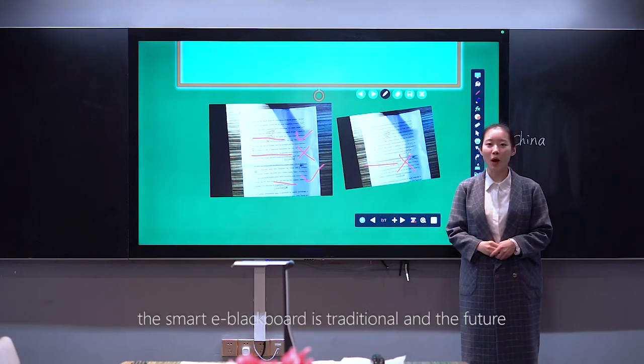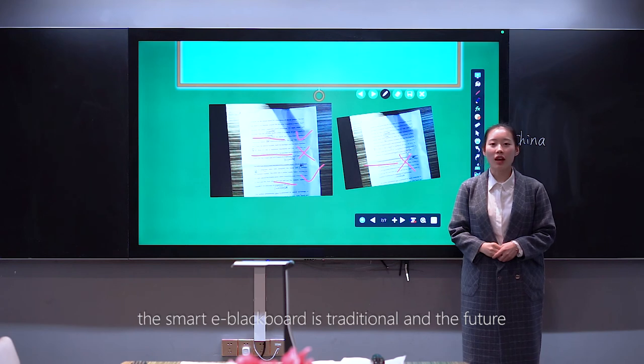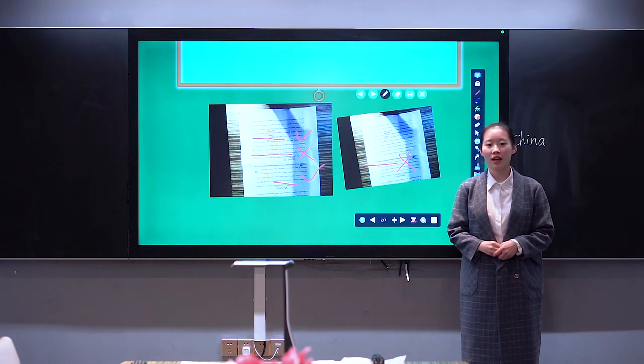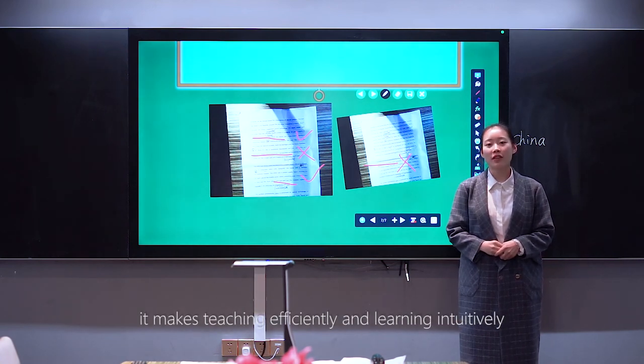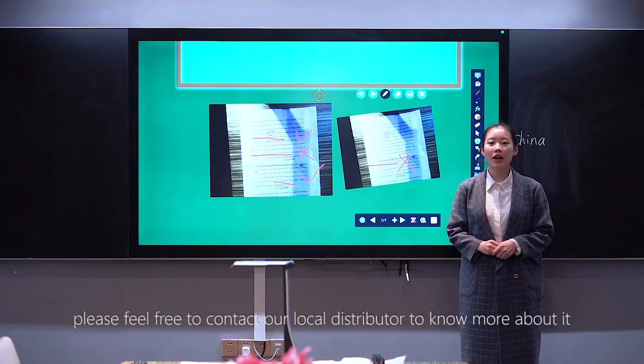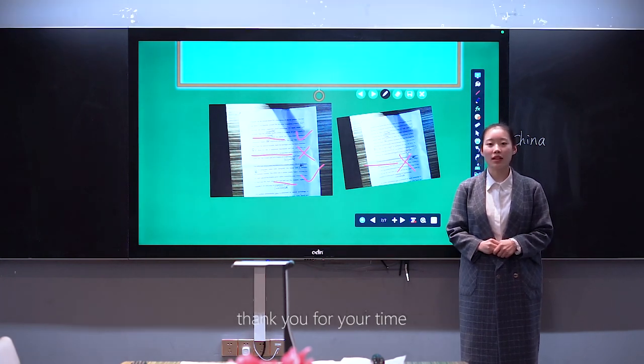The Smart E-Blackboard is both traditional and forward-looking. It combines the traditional writing experience with smart and interactive teaching perfectly, making teaching efficient and learning intuitive. Please feel free to contact our local distributor to know more about it. Thank you for your time.